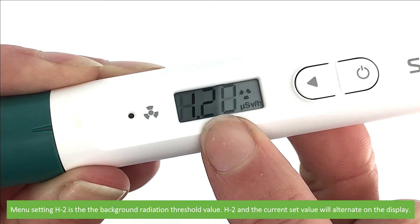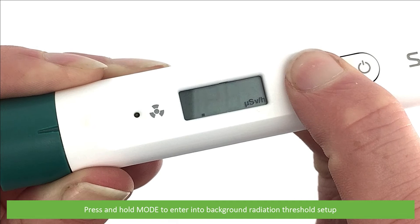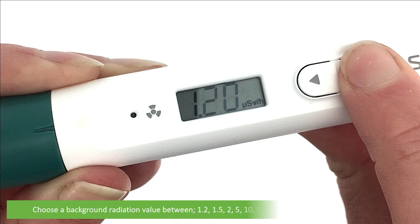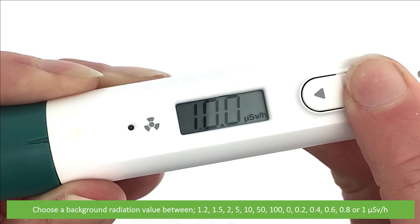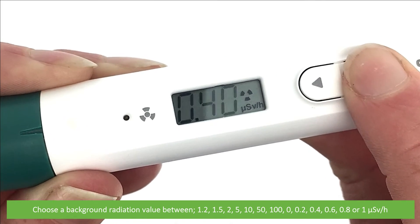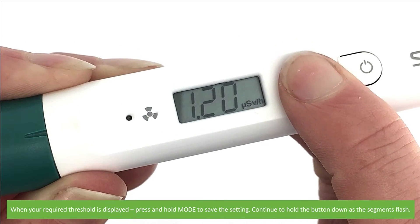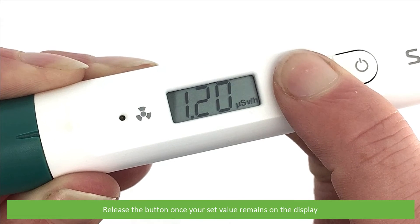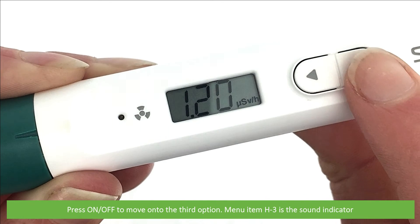Menu setting H2 is the background radiation threshold value. H2 and the current set value will alternate on the display. Press and hold mode to enter into background radiation threshold setup. Use the mode or on-off key to change the setting value. Choose a background radiation threshold value between 1.2, 1.5, 2, 5, 10, 50, 100, 0, 0.2, 0.4, 0.6, 0.8, or 1 microsieverts per hour. When your required threshold is displayed, press and hold mode to save the setting. Continue to hold the button down as all the segments flash, then release the button once your set value remains on the display. Now H2 and the newly set value will alternate on the display. Press on-off to move on to the third menu option.